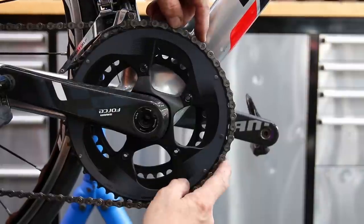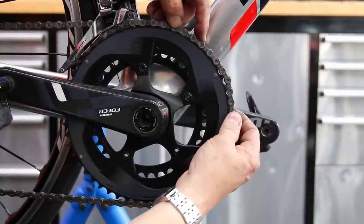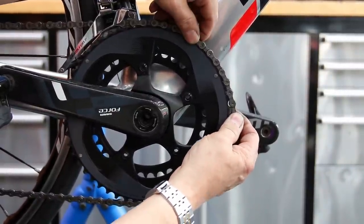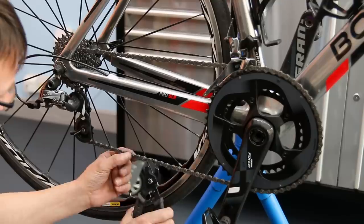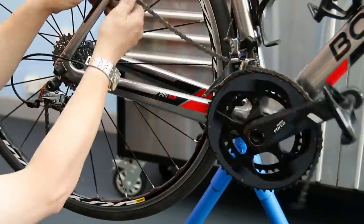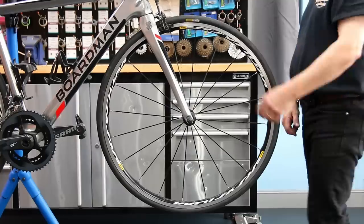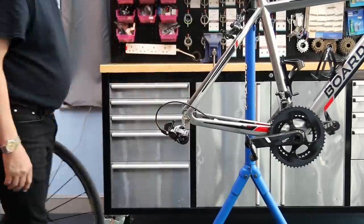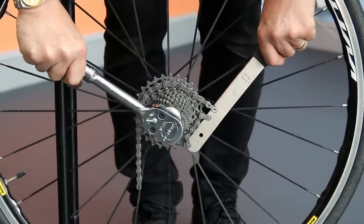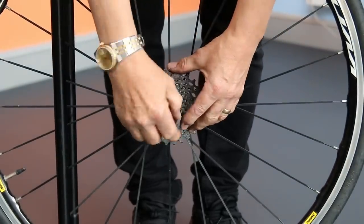You can see here, as I bunch up that chain, how much wear is in it — that is absolutely life-extinct. But there's no need to change the chainset on this; I don't think it's going to skip. I often recommend to customers just do the chain and cassette, and if they get a skipping issue we'll address it, but there's no need to spend the money on a chainset as well.